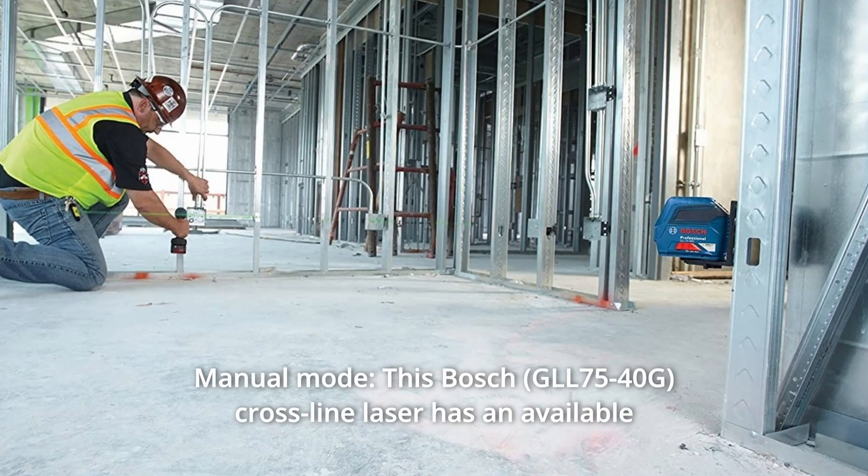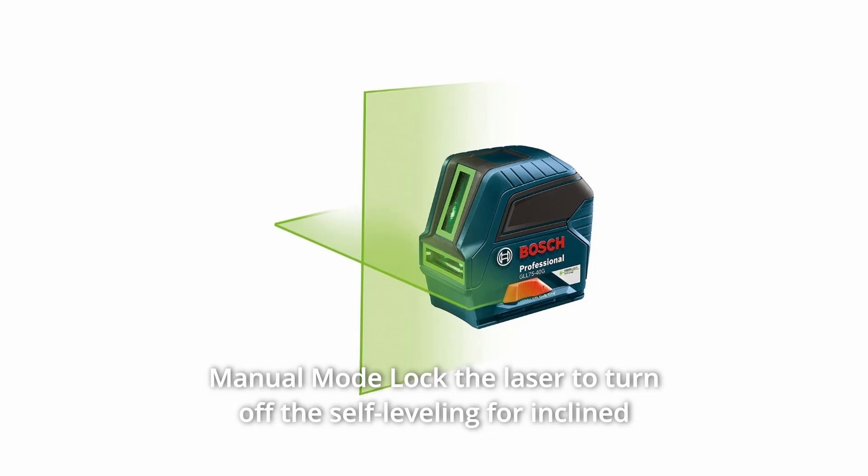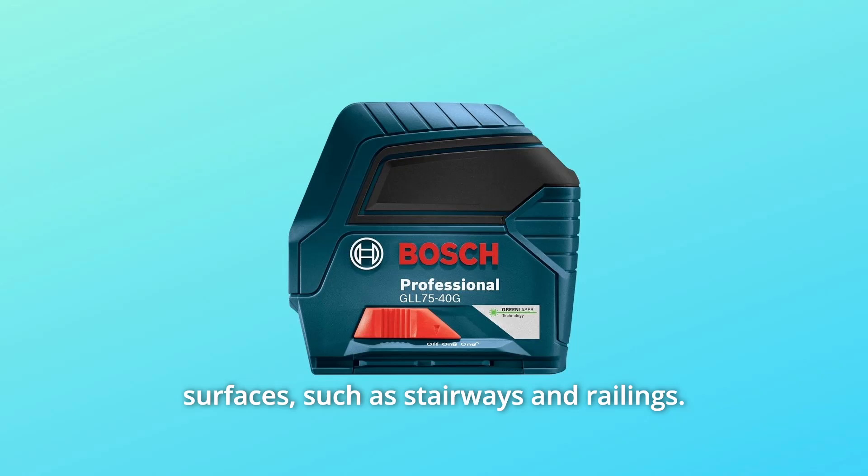Number 6: Manual Mode. This Bosch cross-line laser has an available manual mode to lock the laser and turn off the self-leveling for inclined surfaces, such as stairways and railings.